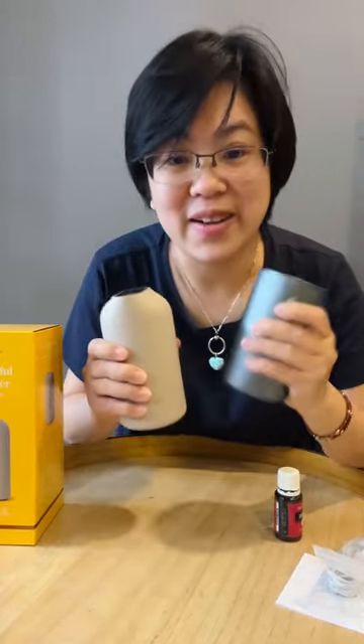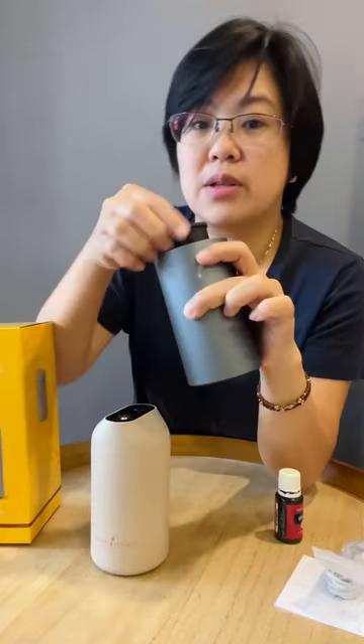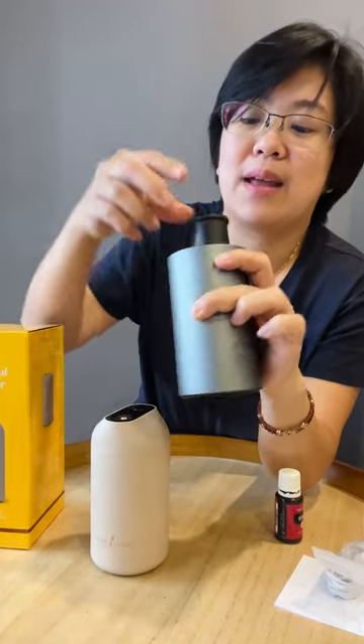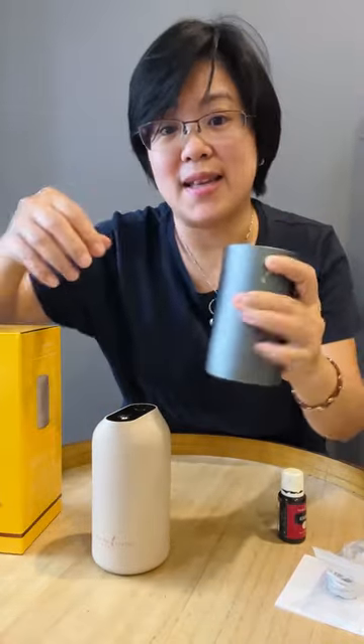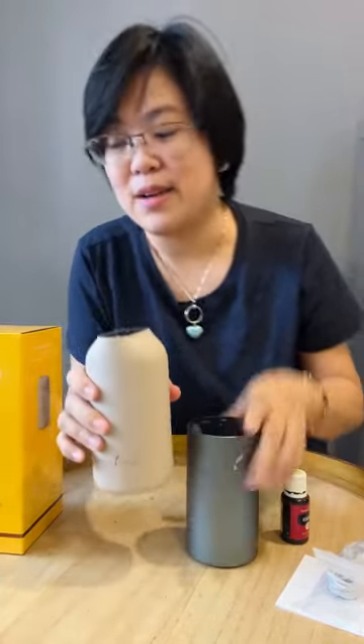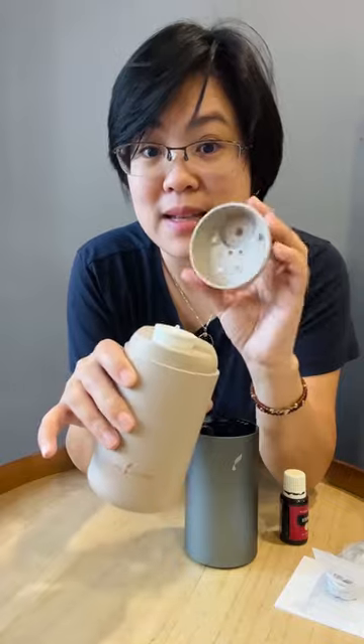Let me show you the Urbane — actually both of them are very small. This was the earlier diffuser that I got. To diffuse with the Urbane, I need to pop up the bottle from below and take it out like that, and I have to align it — it's a bit fiddly. The Wonderful diffuser, on the other hand, actually comes with a magnetic cap.